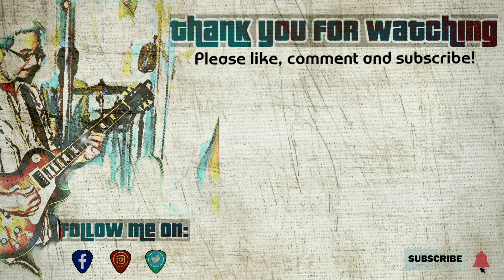There you have it guys, I hope you enjoyed this video. Don't forget to subscribe and rock that notification bell for more future videos on gear like this one, and as always I'll see you guys on the next one.